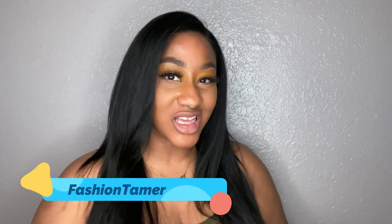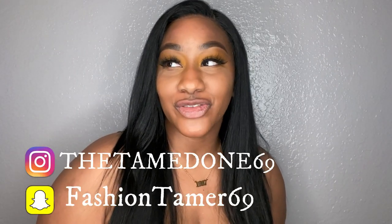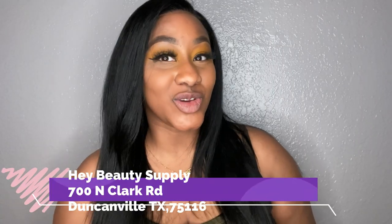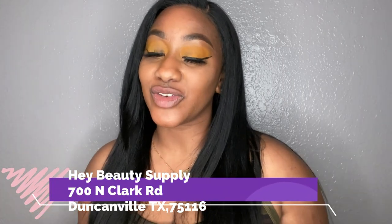Hey everyone, it's me Fashion Tamer, the Tamer One, bringing you guys another wonderful wig review. And this wig, ironically enough, has got to be by far one of the best human hair units that I have ever received from the beauty supply. That's right, you guys heard me correctly. This wig is being sponsored by the Hey Beauty wig store down there in Duncanville, Texas.